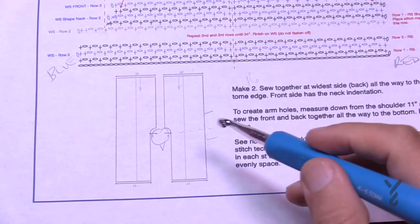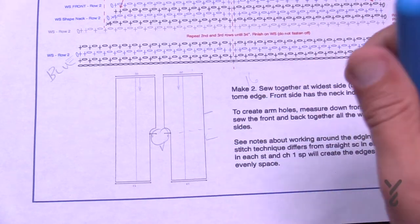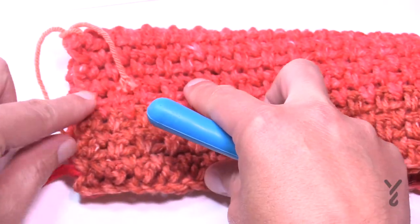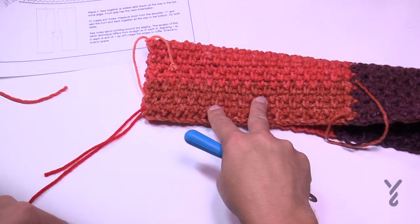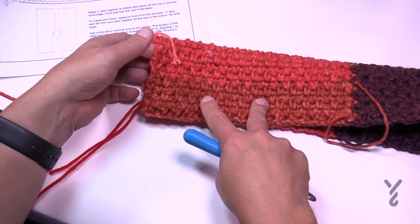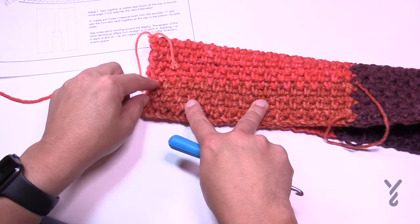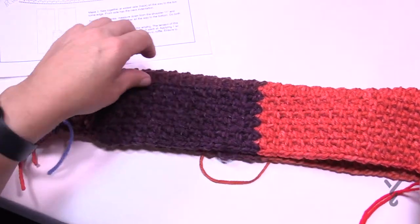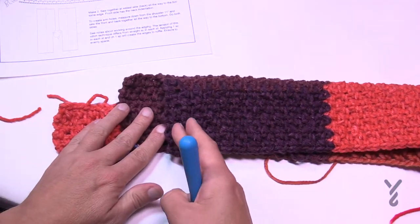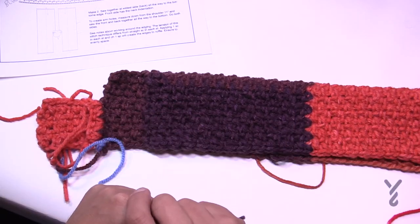You'll also single crochet your edges for the arm holes. Fold the piece in half, measure 11 inches down from the top — that 11 inches stays open for your arms. From the 11-inch mark all the way to the base you sew together, with wrong sides facing each other. Then you'll have the bottom edge and the top going up around the neck and back over, and you'll work your way around the edge.